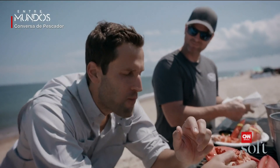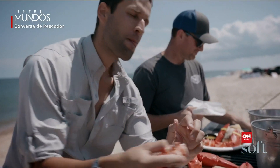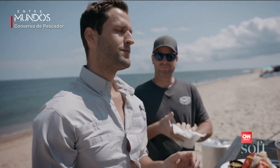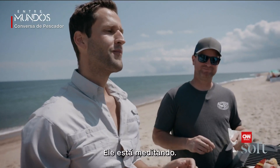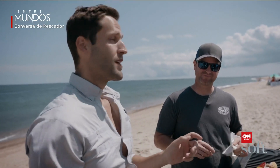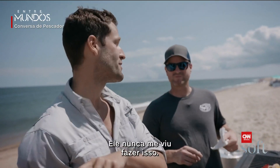He's not talking, folks — that's a good thing. He's meditating. This man has traveled the world with me, and he's never seen me do this.